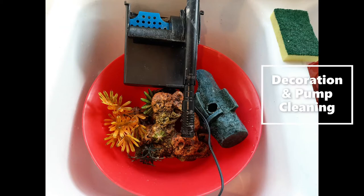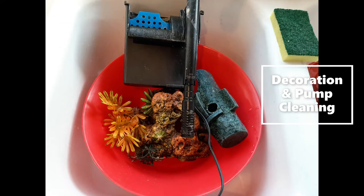Now that your rocks are cleaned and so is your tank, you can clean your decorations and pump. I use that same sponge to rub my decorations under some running water — this helps get any algae or old food off that could harm the fish's environment. If your tank has gotten really dirty and decorations need some extra TLC, you can soak them in a pan of hot water for about 15 to 20 minutes to take off the extra grime.